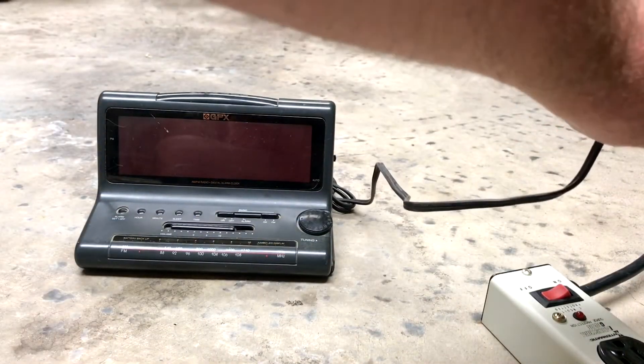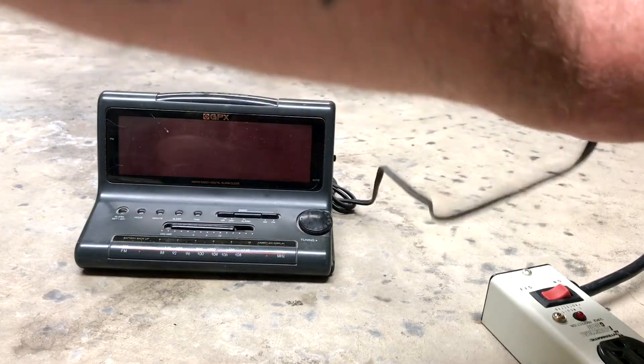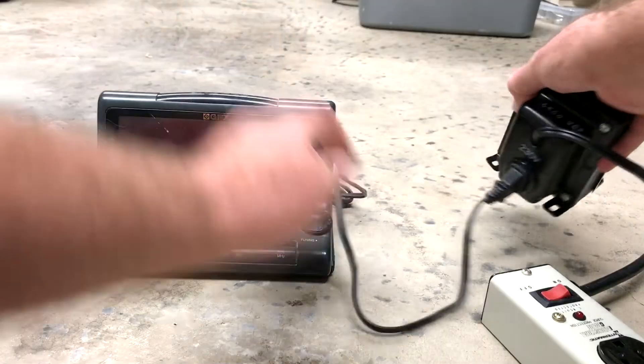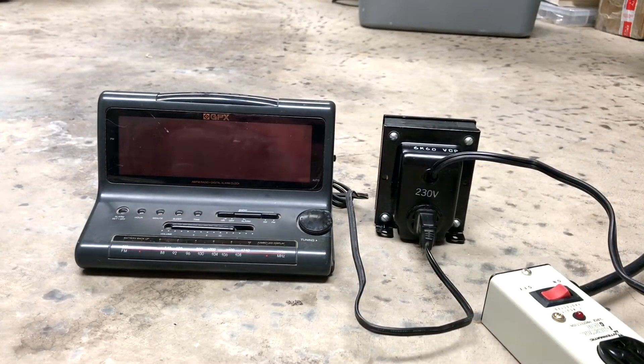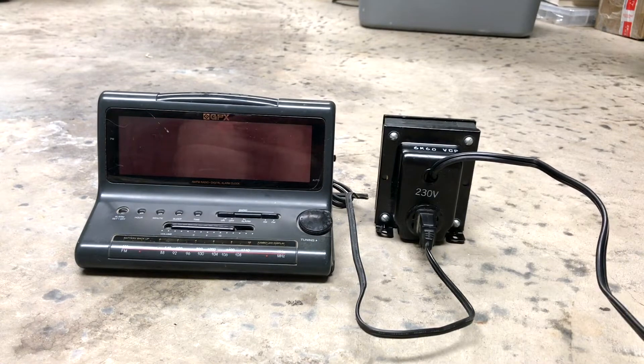I'm plugging it into 230 volts. It's really stiff because I don't use this step-up transformer much. Well, there you go. Excuse me, I'm gonna back up. Alright - three, two, one, on.